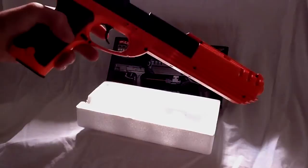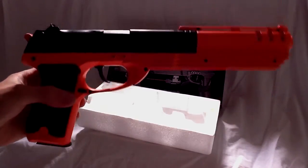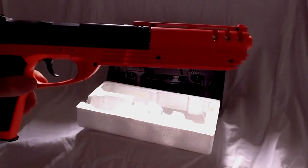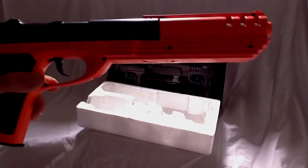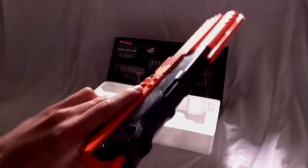That's the Double Eagle M39, Desert Eagle style BB gun. You can get this for $12.99 on most airsoft sites, BB gun sites, BB Guns for Less, Play.com, et cetera. If you like this video, please rate and subscribe, and thank you for watching.